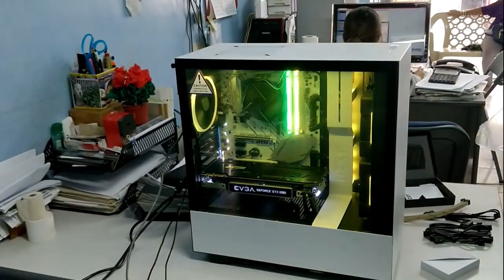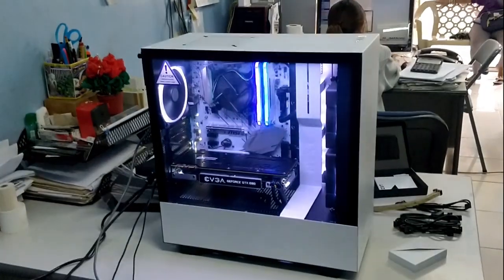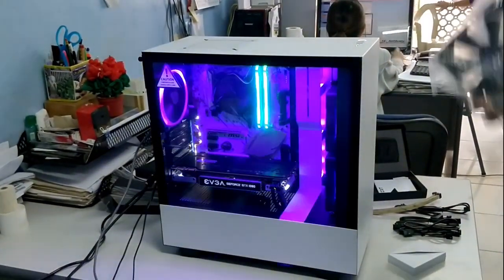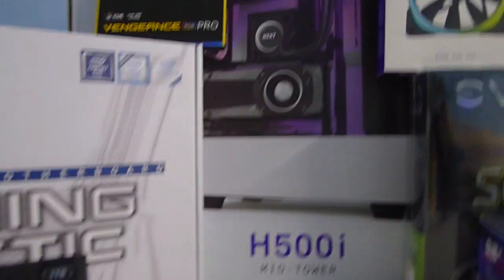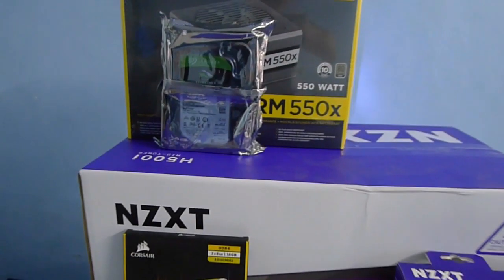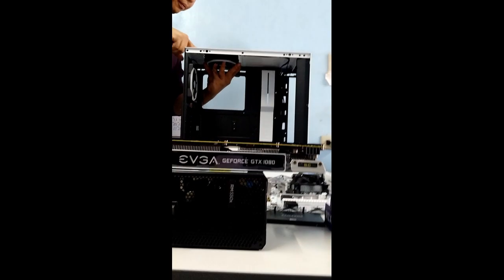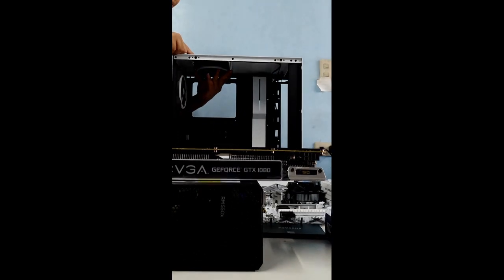We're here at Hardware Sugar assembling a 90,000 peso custom rig for a very special customer. We have an EVGA GTX 1080 SC — the SC means it's already overclocked, so you don't need to do anything with the card. Just stick it into your computer and you'll enjoy the overclocked speeds.